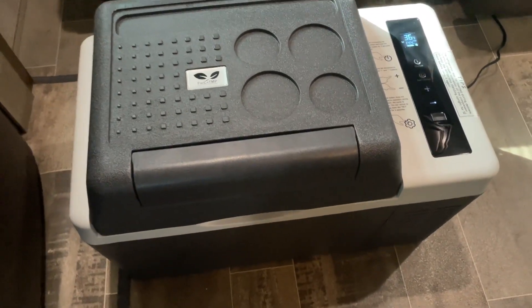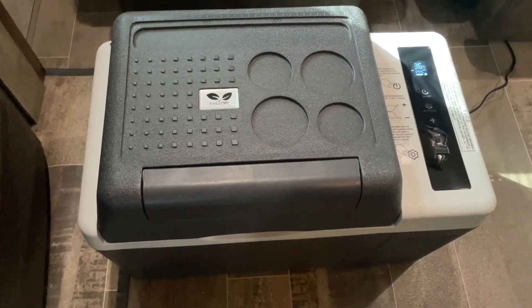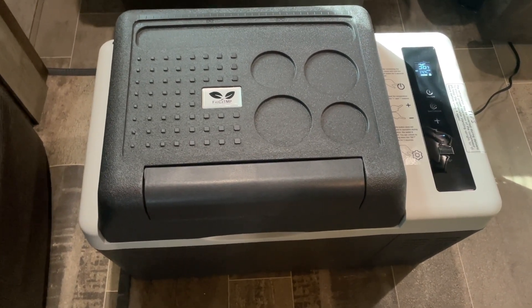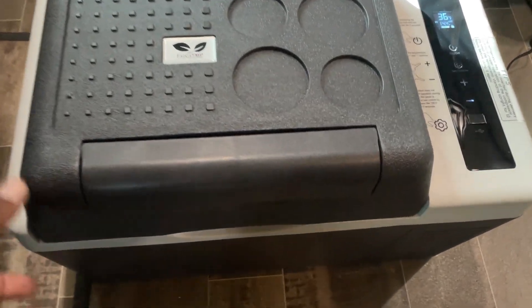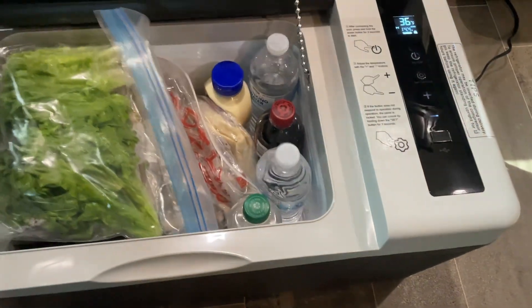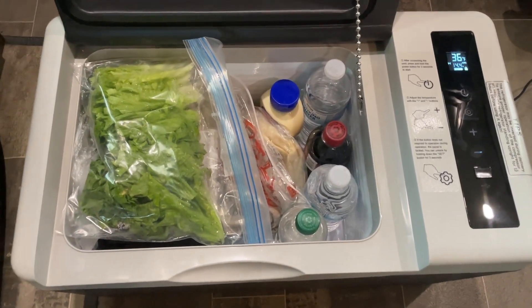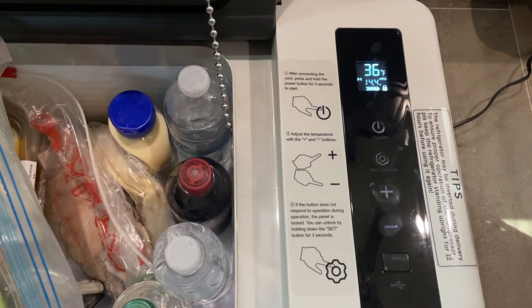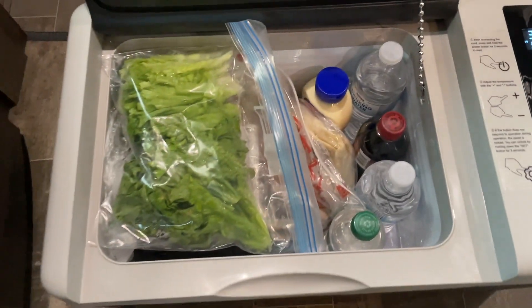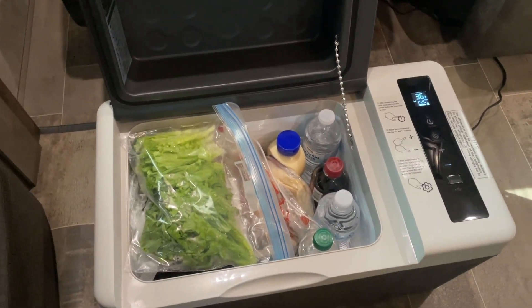As long as you've got a power source — it could be an external battery, a cigarette lighter to a 12-volt, or just plugging it up to the wall — it will keep everything inside either refrigerated or frozen. Right now I've got this set to 36 degrees and I've had it in my truck, brought it into the RV, and it does an awesome job.